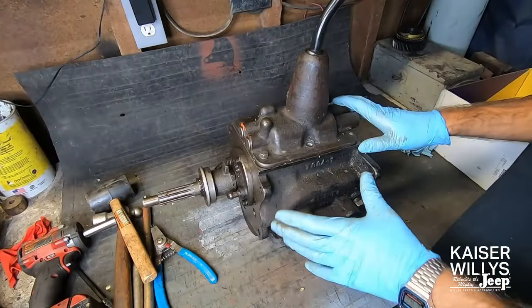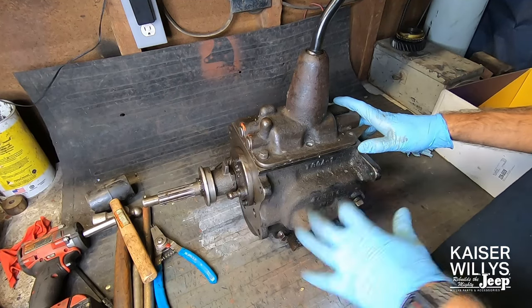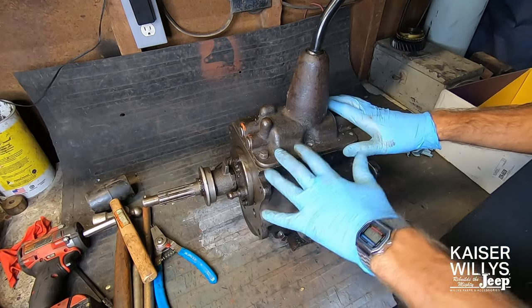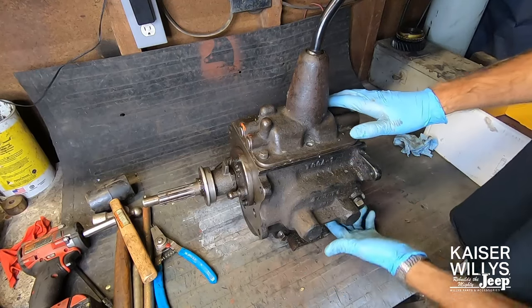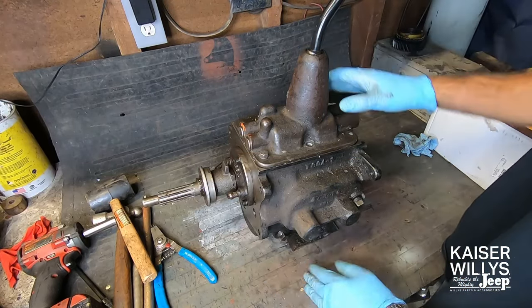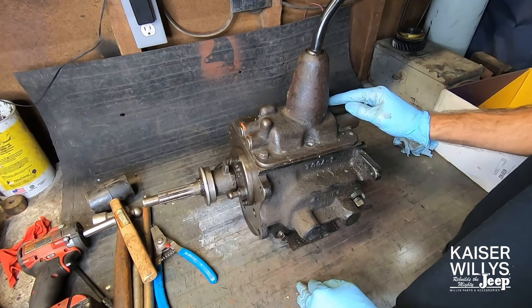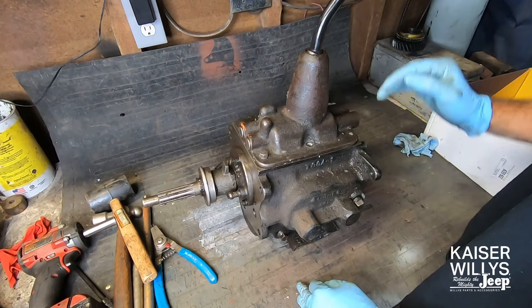First step: I recommend draining this before you take it out of the vehicle — it's easier to get a pan under it. But if your transmission is already out and it's full of oil, the drain plug is right down here. Just drain that. You can tilt it forward off the edge of a bench and just make sure you get all the oil out of it to prevent mess.